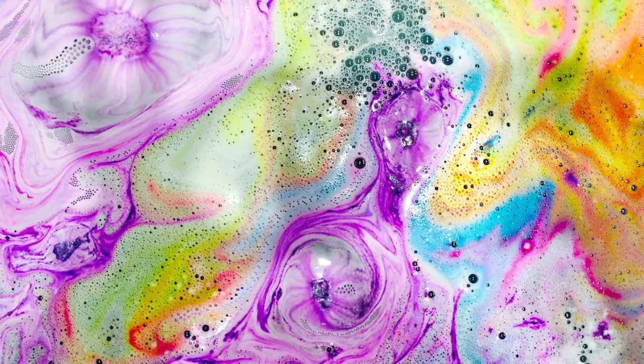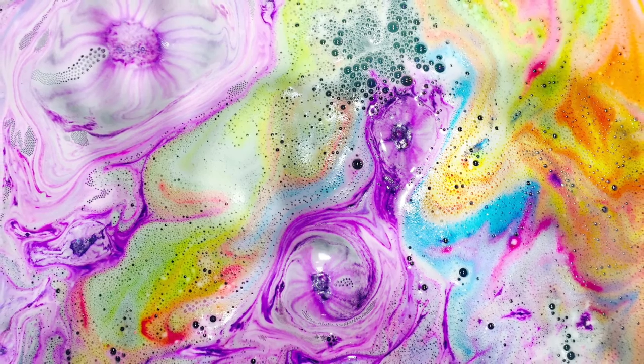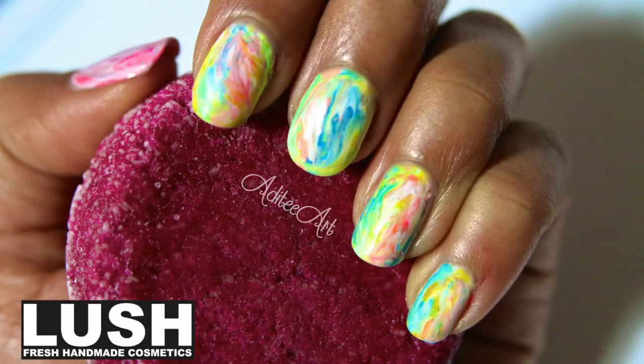I have to admit a little secret. Until a few weeks ago, I had never been inside a Lush cosmetic store. But when I saw what the bath bombs there did to the water, I was mesmerized and I knew I had to create a nail art design based on this. So introducing Lush bath bomb nail art.